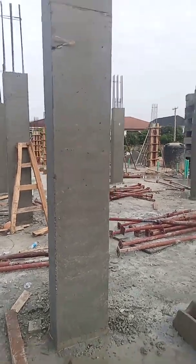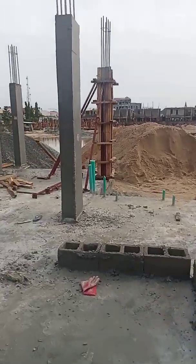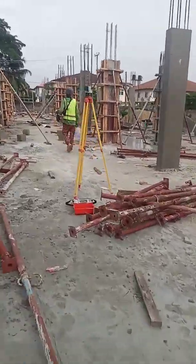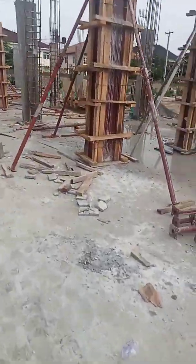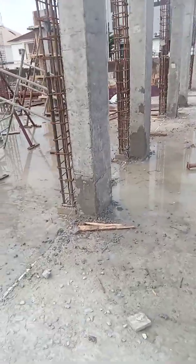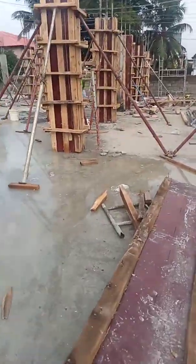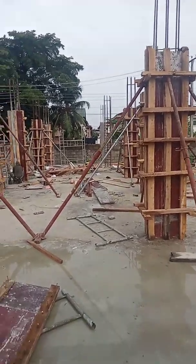Let me take you guys to the extreme end over there. These are expansion joints — we have one expansion joint here. We have a lot to deprop on this side so that we can continue with the rest of the casting.